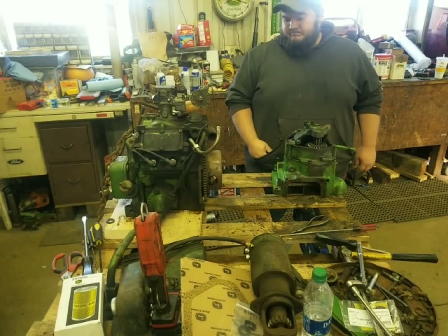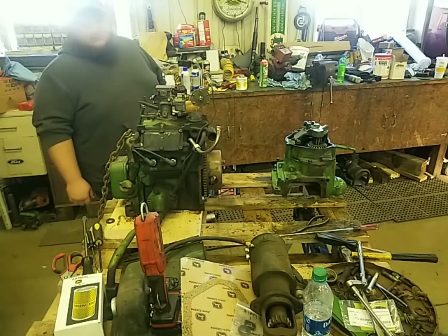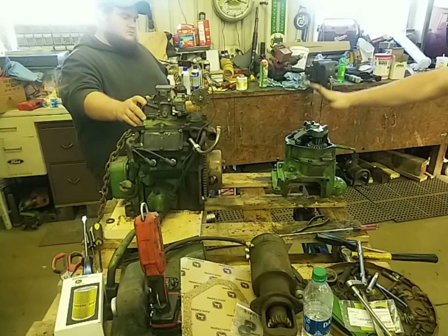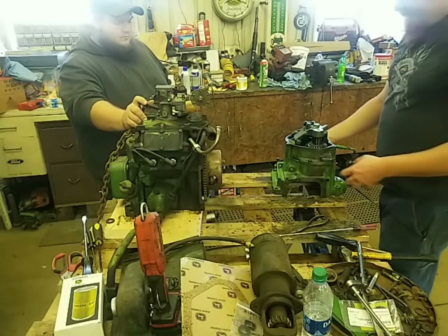Hey everybody! Welcome back to another episode of Dirt Green and Steel. So it's Monday morning, we don't even know where Dad's at. So while we're waiting for him to get here, we are going to go ahead and put the transmission for the pony motor for the 720 back on the pony motor. We re-sealed it.